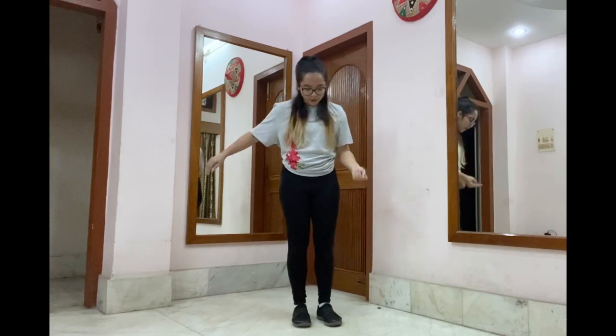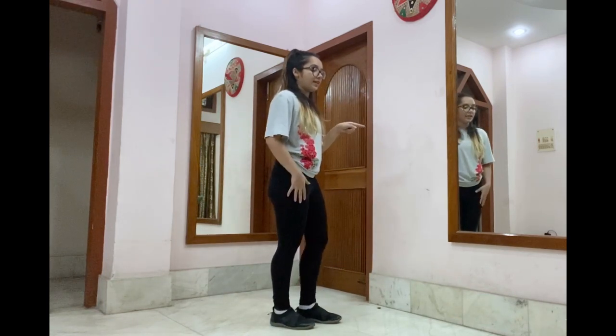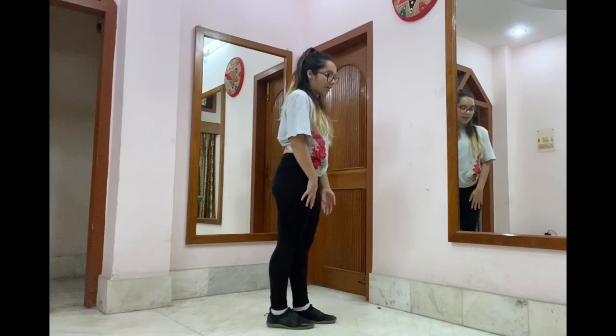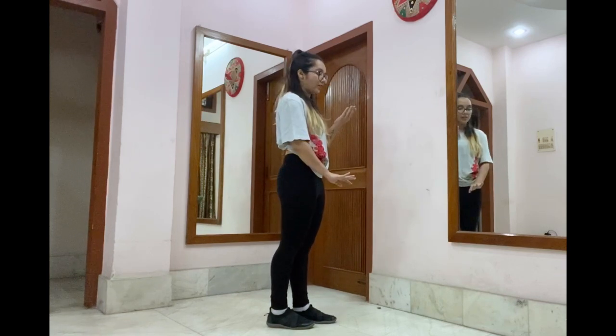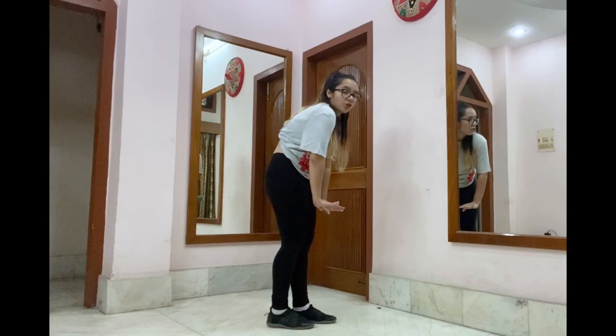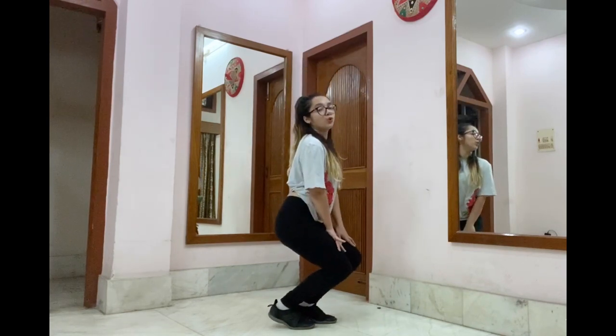Moving on from here, we finished right, left, right. After that, we're going to turn towards our right and we're going to sit down. While sitting down, your left knee is going to be a little up, right knee a little lower. Both your palms rested on your knees. When you go down, make sure your back is beautifully arched and straight. You go two beats down — one, two.